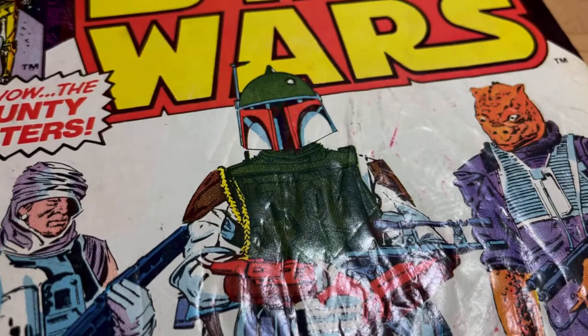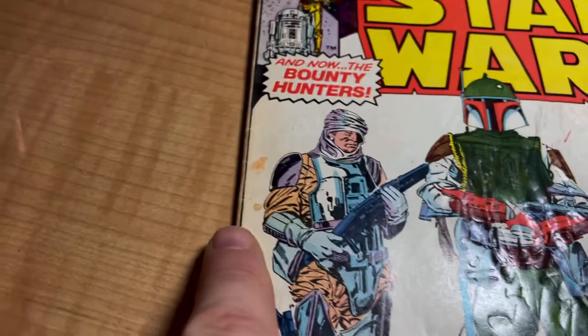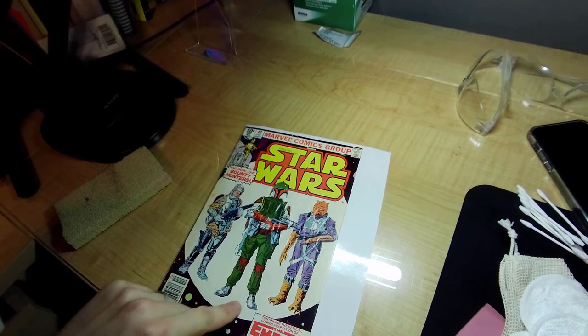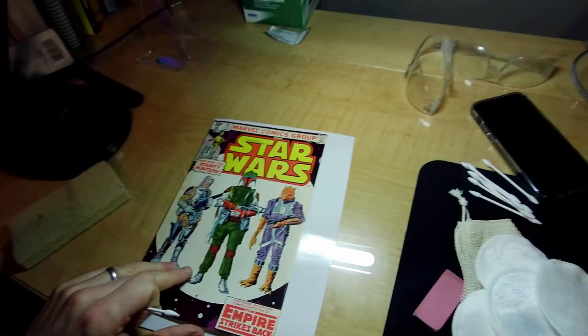So what do we have here? We have a super wrinkly cover with some writing poking through, apparently some marks, a signature, and ink. We have general dirt and lots of wrinkles. I'm really worried about this signature — I'm not sure I'll get that up. But obviously I'm going to try and we're just going to make this look better in general.